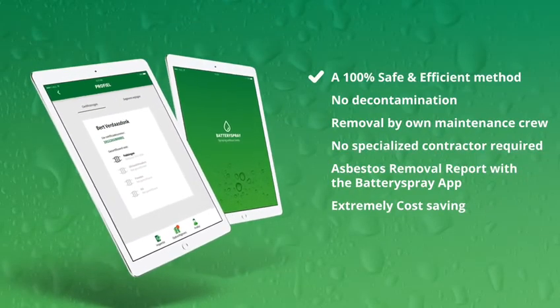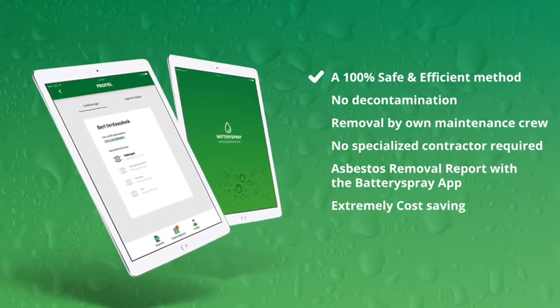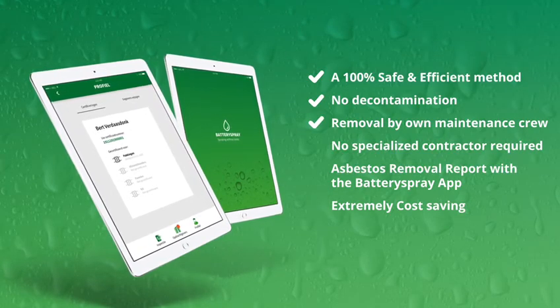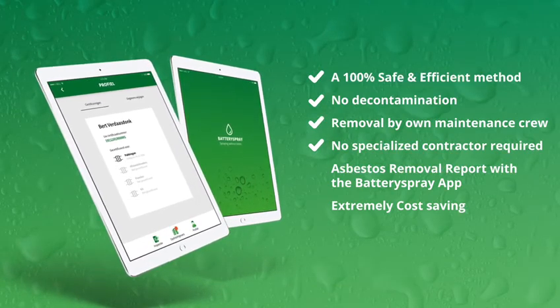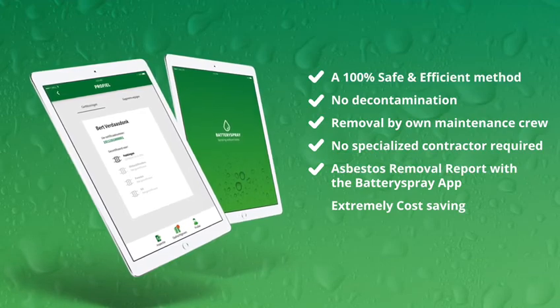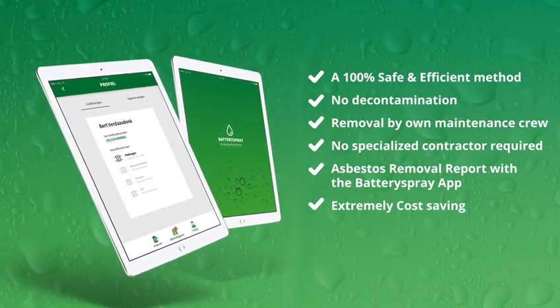A 100% safe and efficient method. No decontamination. Removal by your own maintenance crew — no specialised contractor required. Asbestos removal report with the Battery Spray app. Extremely cost saving.